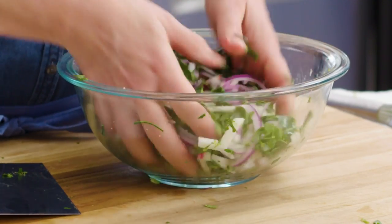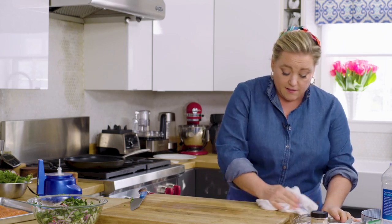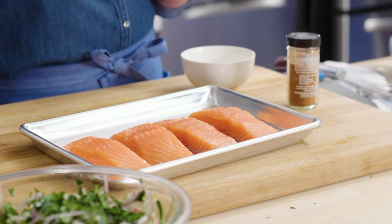Now we can move on to the salmon. You can use wild or farm-raised salmon. I love wild salmon — I like its strong flavor, I like that it's leaner. But I also love the consistency of a farm-raised salmon that's done in a responsible way. For me, you can't go wrong either way.